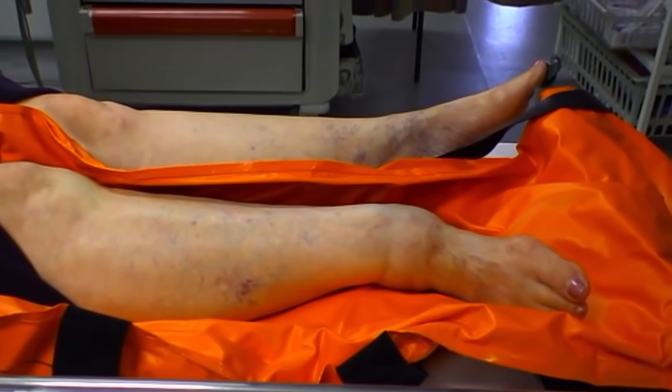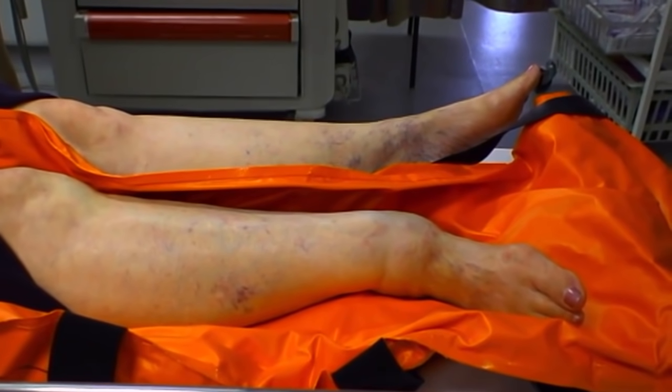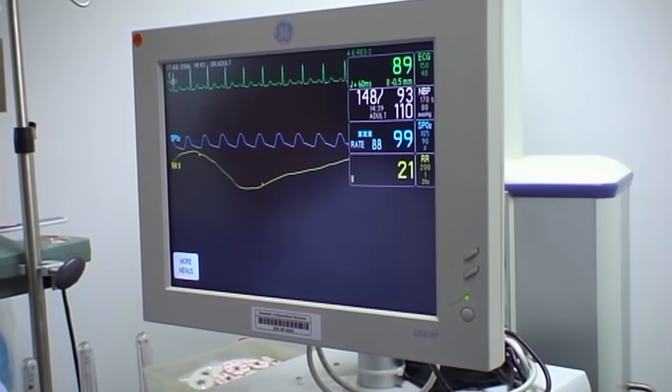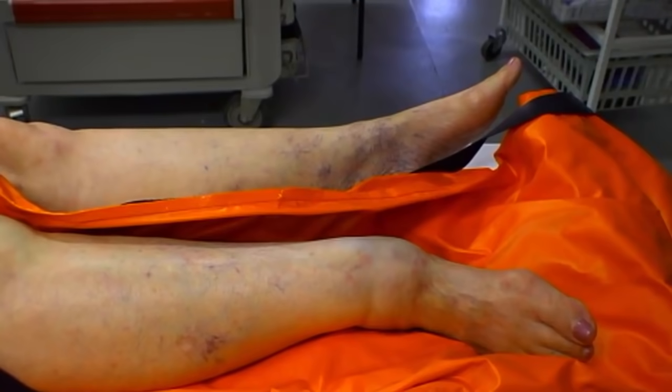We've taken a brief history and noted when she last ate. We have full monitoring on board and oxygen, so we're monitoring heart rate, oxygen saturations, and blood pressure. I also have two people assisting me — one person to concentrate on the patient while she's sedated, and another to help with the reduction of the ankle.